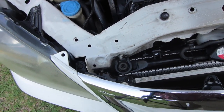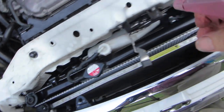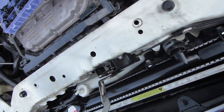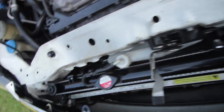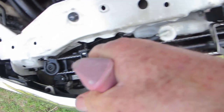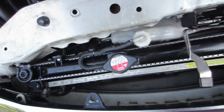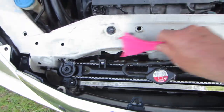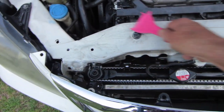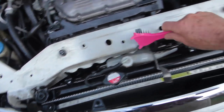I've already cleaned this using Simple Green. Another brand sometimes used is called Mean Green. You can also clean the top of your radiator reservoir. Brush all that off, and I'm letting the Simple Green soak in on that condenser for a few minutes before we spray it off.